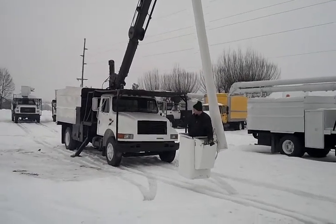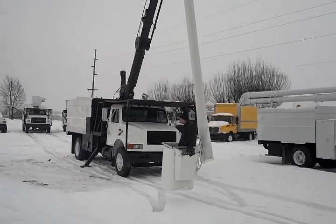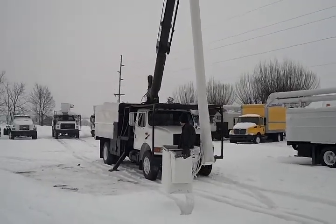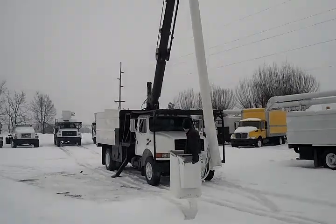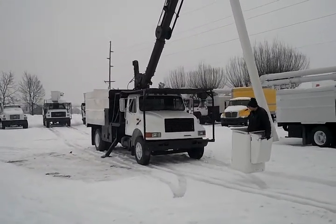Good day ladies and gentlemen. Today's a little gloomy but you're gonna get a bright, vibrant video. We have here a specialty truck. This is a rare model. She's a good model.